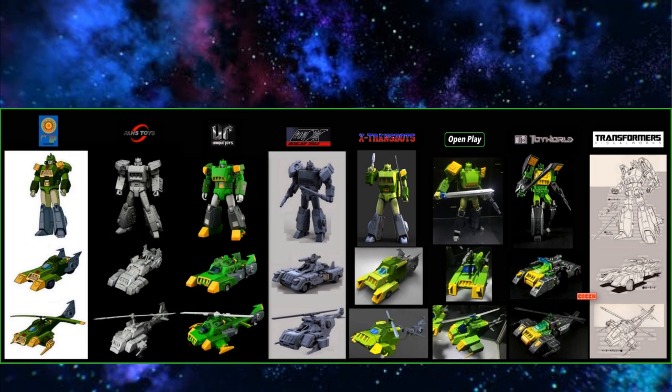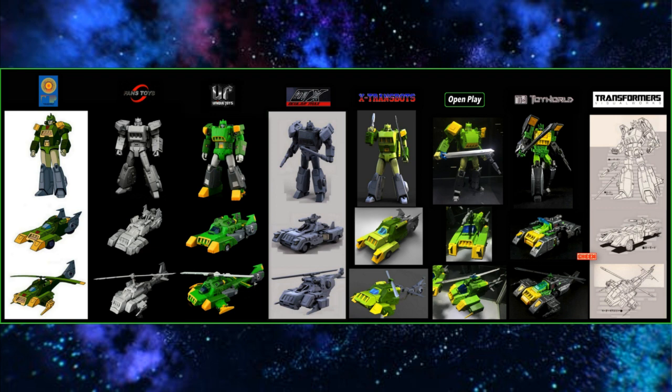The Springer war is crazy. I think X-Transbots is going to win this one. Fans Toys is the sort of winner right now, and MMC's one is great if you like open-and-play. There are so many options — just pick one you like. But mine is X-Transbots, and even though I don't have it yet I still feel like it's going to be the best.